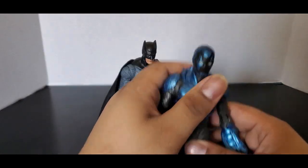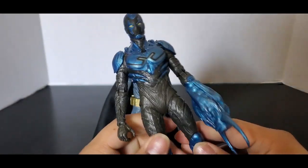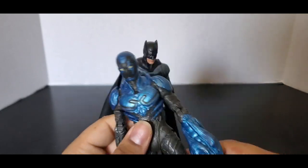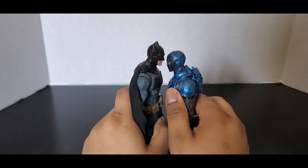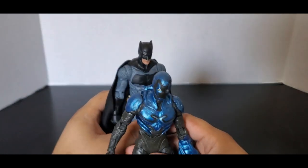Here he is with Blue Beetle — very good figure. If you do not have this I recommend you get it somehow. Very good Blue Beetle figure. You can see with him, obviously I would hope Batman is taller. Blue Beetle is technically a teenager.